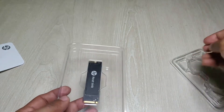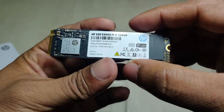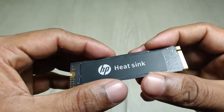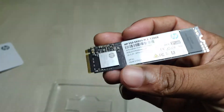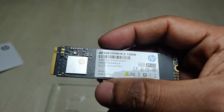Thank you SP, this is the SP HiTech SSD. I'm going to install this on my laptop. I'll publish another video on how to upgrade my laptop with this SSD. See you in the next video, thank you!